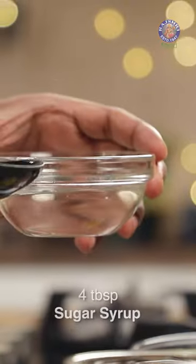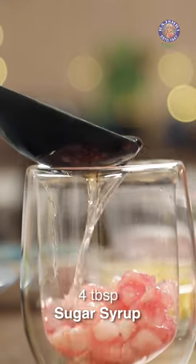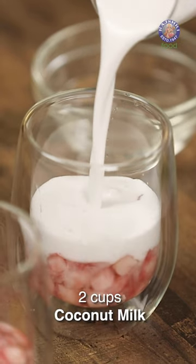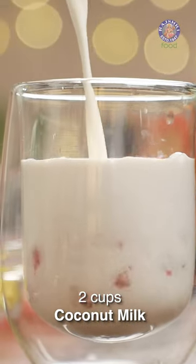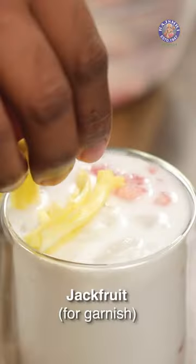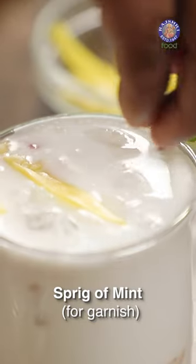Now, let's assemble. Making our Sugar Syrup, adding it into the water chestnuts like so. Coconut Milk, which is the fresh extract of course of Coconut. Topping this up with some more Chestnut, fresh Jackfruit, a Sprig of Mint.